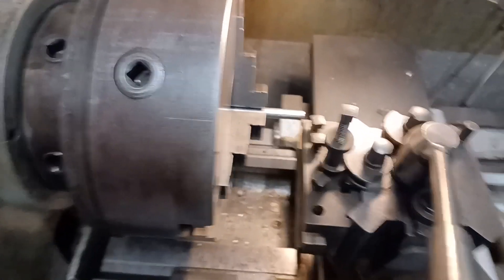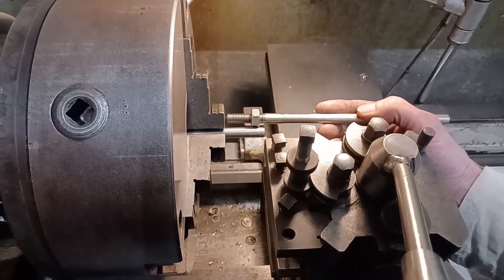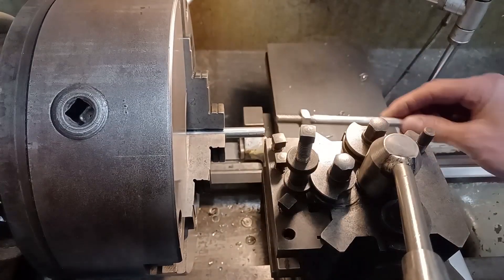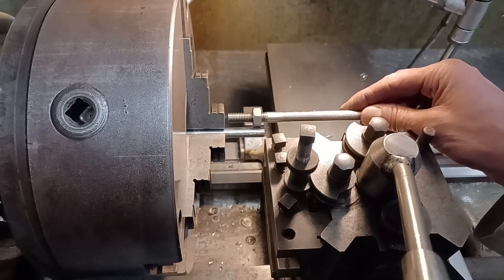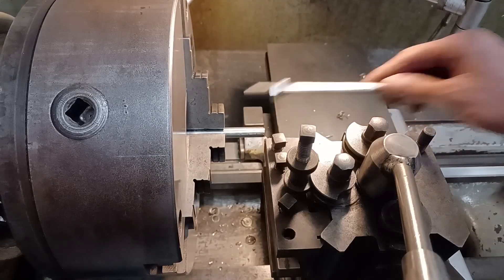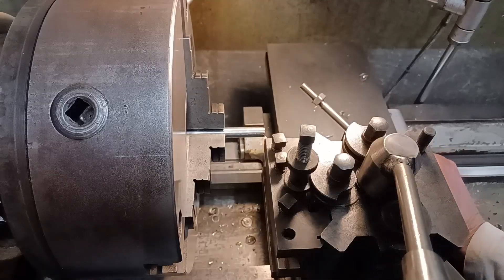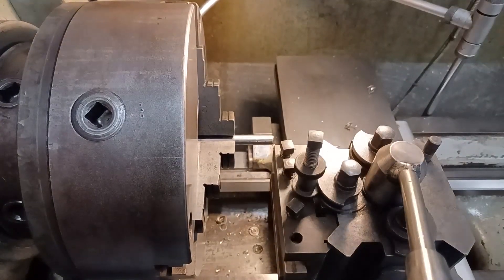I'm turning these down on the machine and I've got no tail support because I haven't got a tailstock that'll fit there. So in order to cut this thread I'm having to be perilously close to the chuck, so the potential for crashing the tool is quite high. I've done one without incident - I'm just going to have to be really, really super careful.